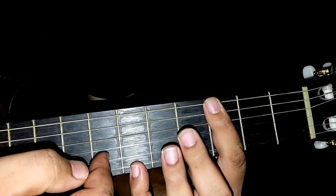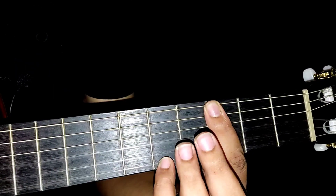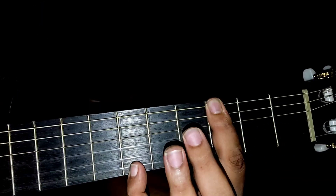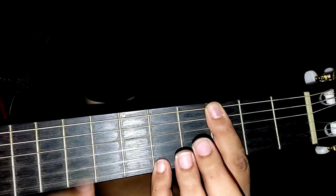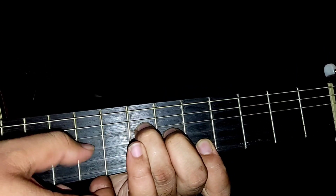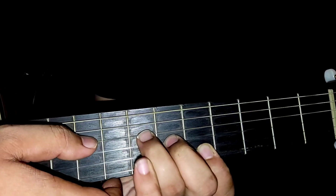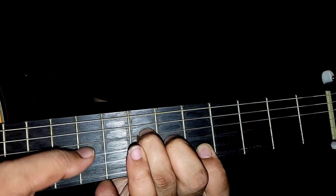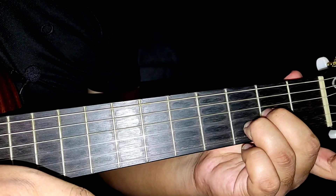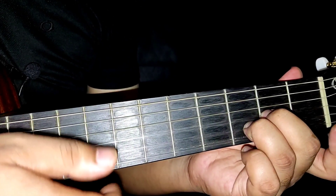Kemudian kita akan petik tali no. 1, 1, 2, 3. Jadi kelingking pergi ke fret yang ke-6, dan pergi ke fret ke-5. Petik note G ni, tapi jari telunjuk ni bar kat sini. Kemudian kita pergi ke A. A macam ni, kemudian pelakian macam ni. Kemudian balik ke D minor, D minor, D sus tu, kemudian pelakian macam ni.